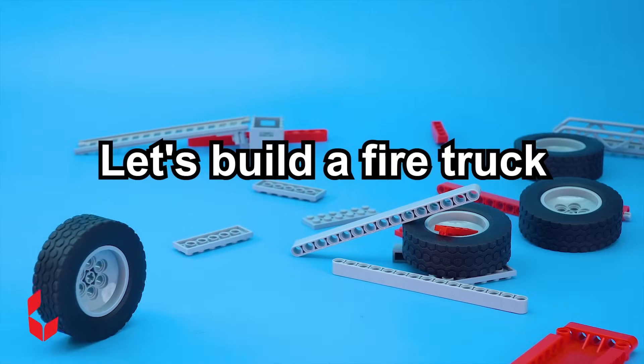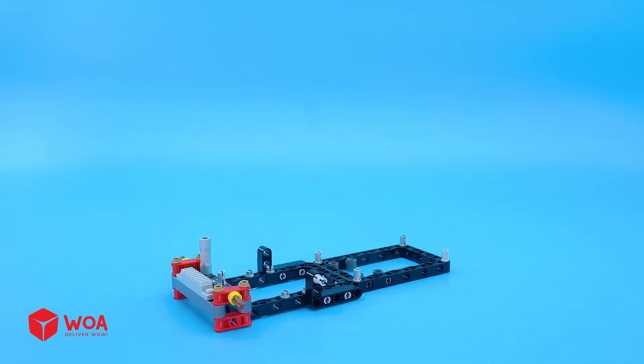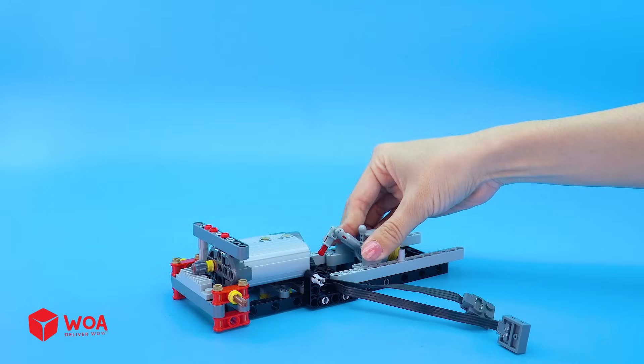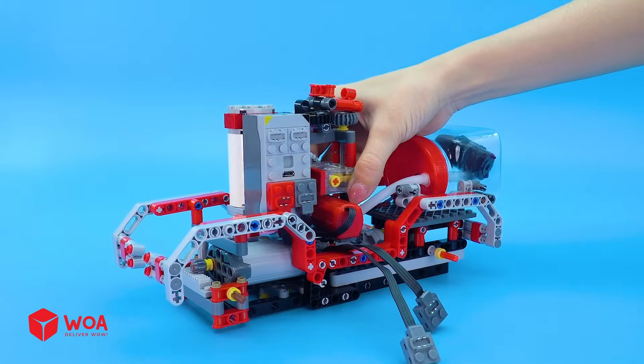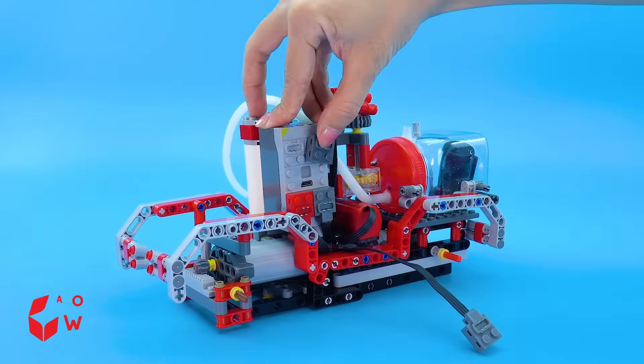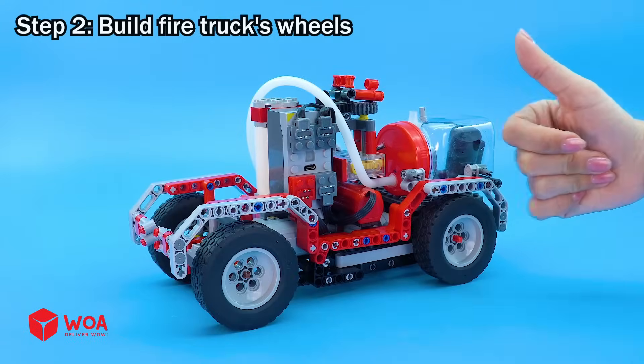Let's build a fire truck! Step one: build the fire truck's body. Step two: build the fire truck's wheels.